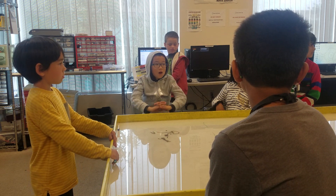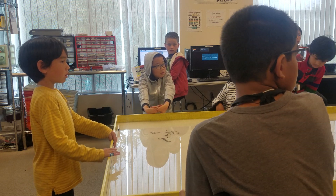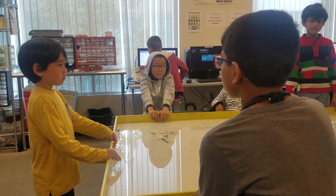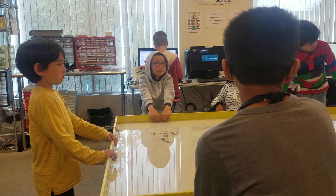Any questions? What was the easiest part of the building? Any more questions? Alright, give him a round of applause please.